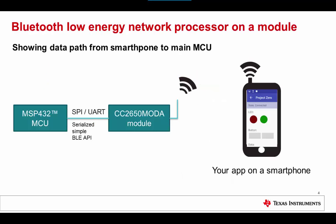The Project Zero, or Hello World example, of the network processor usage model includes the following elements. On the MSP432 MCU that runs the main application, it blinks LEDs, detects button presses, and supports over-the-air update of firmware. It interfaces to the CC2650 MOD-A module with a simple BLE API, and source code is available for the host code. The module itself is pre-certified with an integrated antenna and runs upgradeable BLE network processor software supporting the latest Bluetooth 4.2 feature set.